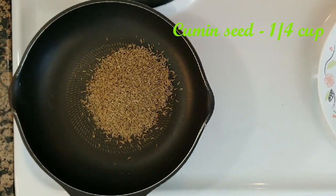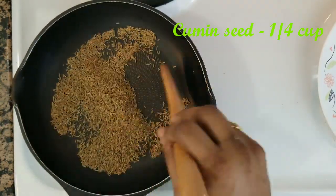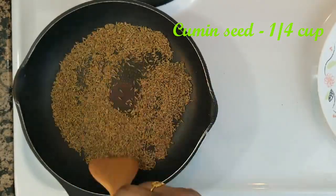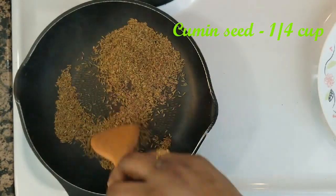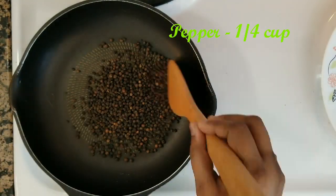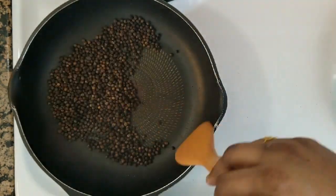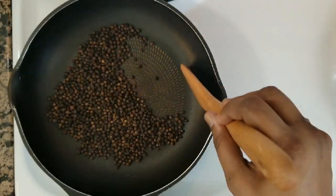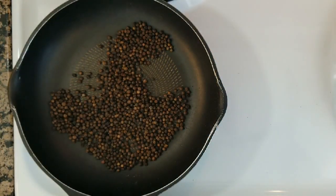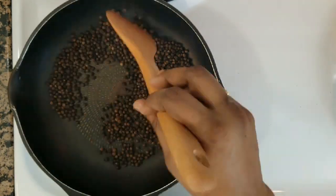The rice will be ready. Now I will make the rice for 10 minutes. I'm doing dry rose. If you want to cook the rice, you can put the rice on. There is a plate for the iron.